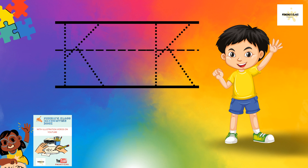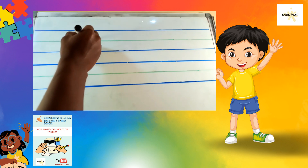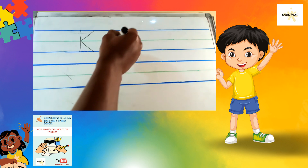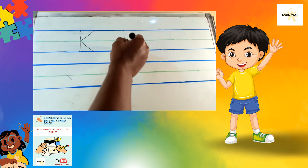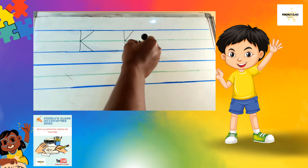So how do you write big K? We write a standing stick, then a slanting stick going up, and a slanting stick going down. Standing stick, slanting stick up, slanting stick down.